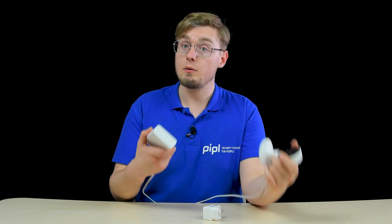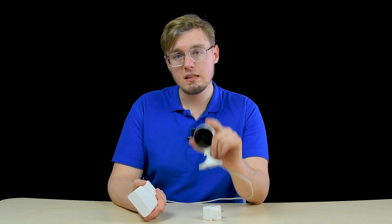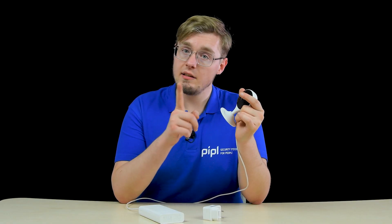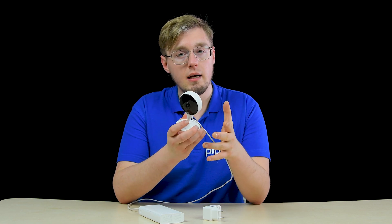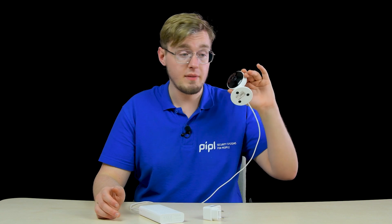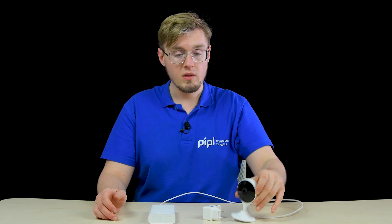Yet we have two unpredictable factors: the real power consumption and the battery wear. In the specs sheet, we have 3.1 Watt maximum for the camera, but that's an interval — it could be lesser, and most likely it will be. It also depends on how far the camera is from the signal source and what the scene intensity is — the more or less it will consume.